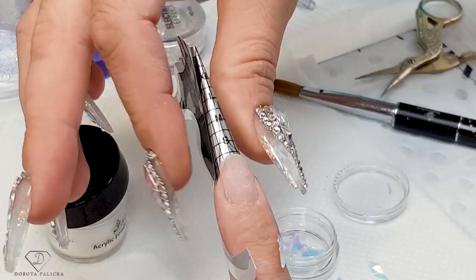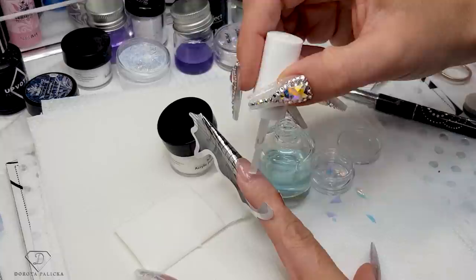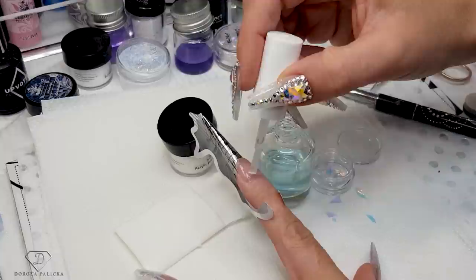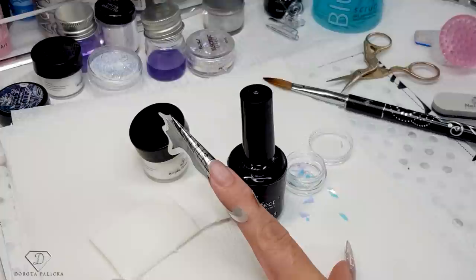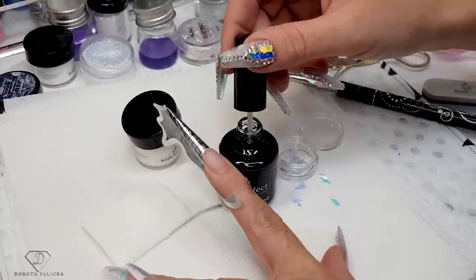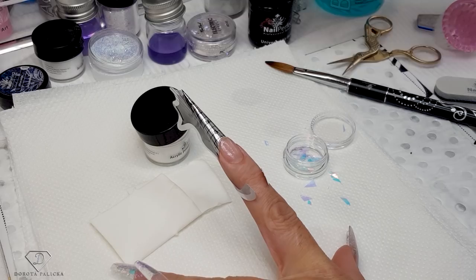I can squish it even a little bit more. During form application we could touch the nail, so I'm applying the nail prep and waiting for it to dry. Then I apply the universal air bond. I love universal air bond because it's called universal as it can be used for all systems — gels, acrylics, and poly gel — giving really nice adhesion of the product to the natural nail.